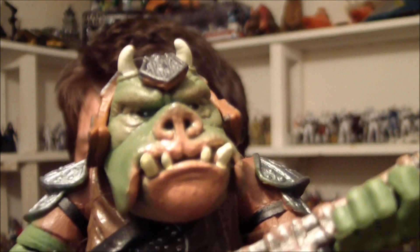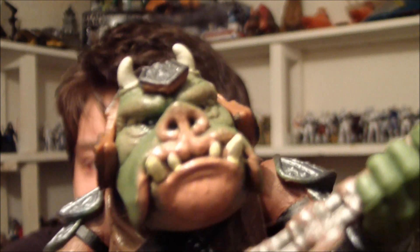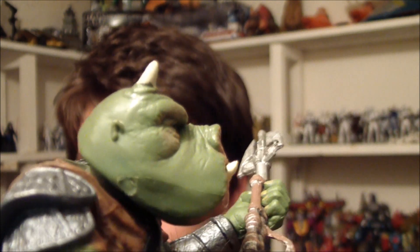If you have a look at his face, he actually has a removable helmet. Let's just have a look at that helmet before I take it off. And then you just take it off like so. Then he looks really stupid.